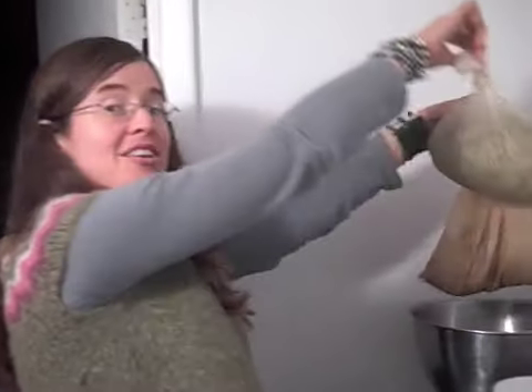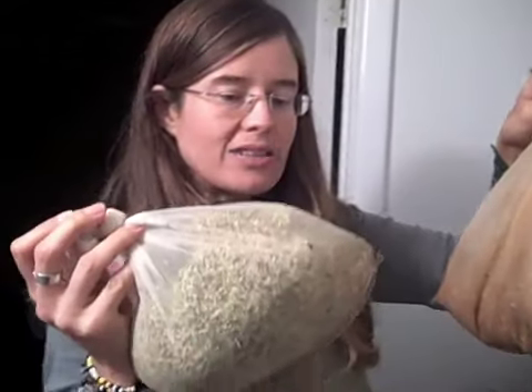We have three kinds of sprouts I'm about to start off. We have the golden salad mix, red clover, and broccoli. And here's some I prepared earlier — I think we've got a mixture of alfalfa, broccoli, and clover between these two bags. These have been growing for about three days, and I'm already starting new ones.